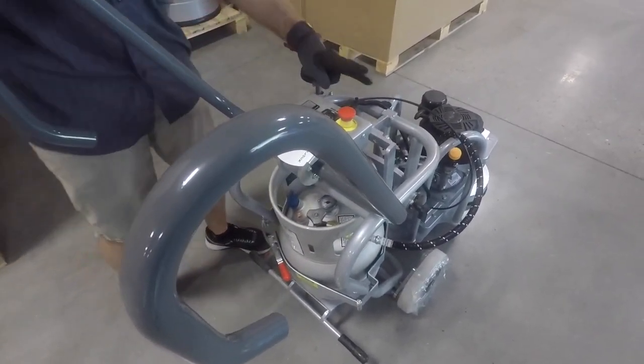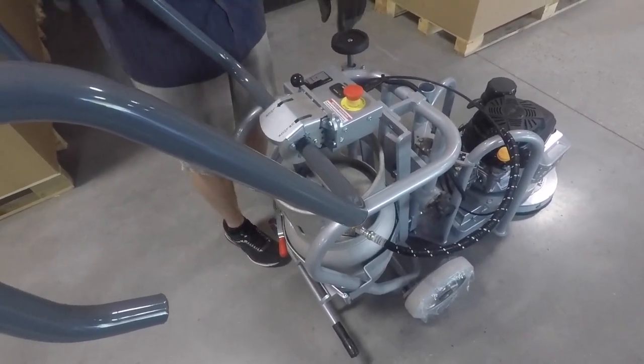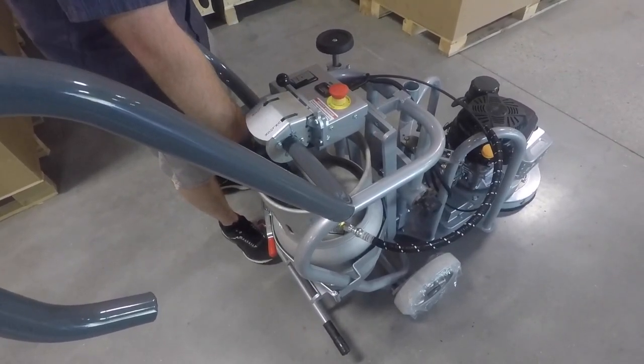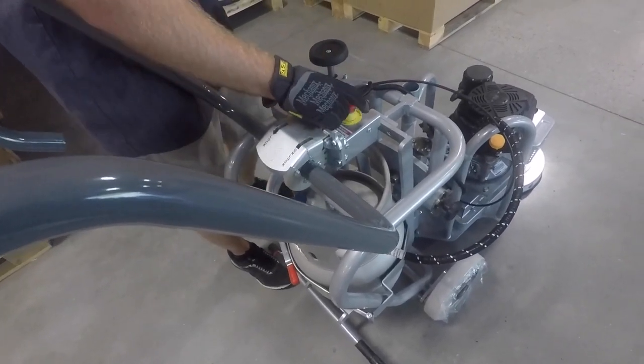Two ways to shut it down: emergency stop, or you could just go ahead and cut the gas off. Both of them are working, no problem. I would say use the gas — turn that off for the rest of the day if you're done grinding for the day. If you're just going to lunch, you can always use the e-stop.